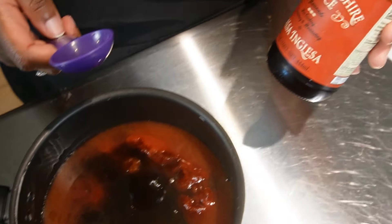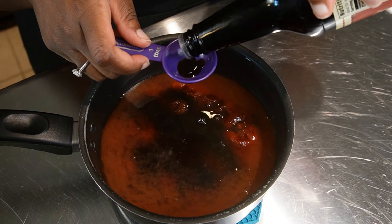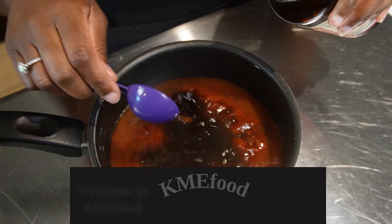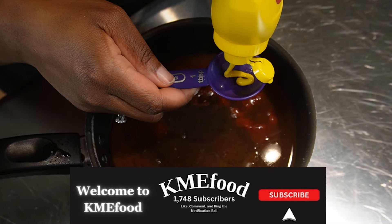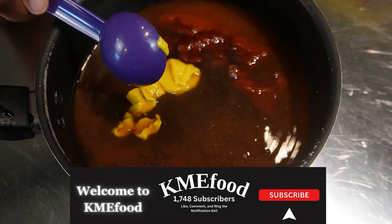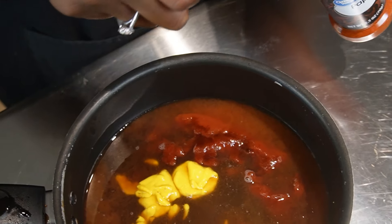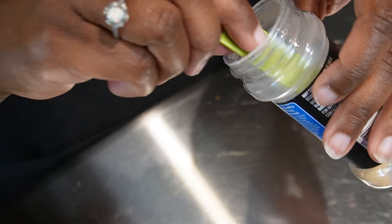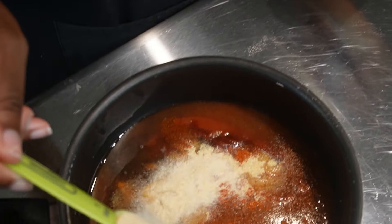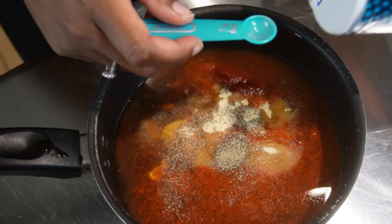Next we're gonna take some Worcestershire sauce, which will help give it a nice little savory flavor. We're gonna go ahead and put a tablespoon of yellow mustard to help provide some tanginess to it. And we're gonna throw in a little bit of paprika, garlic powder, onion powder, ground black pepper, and some salt.